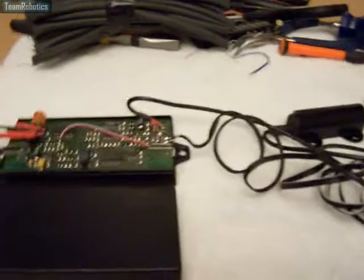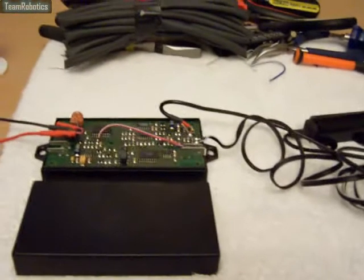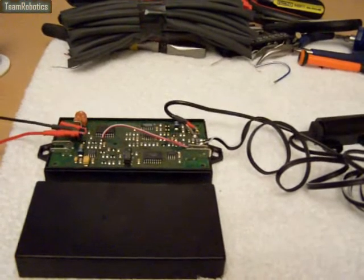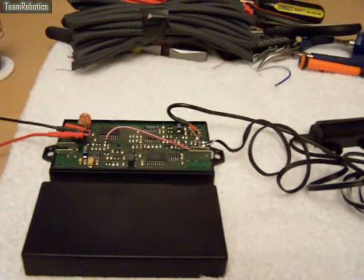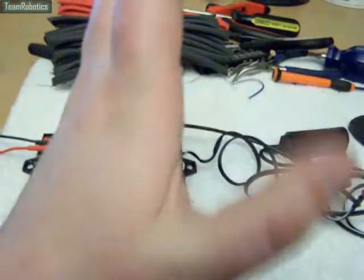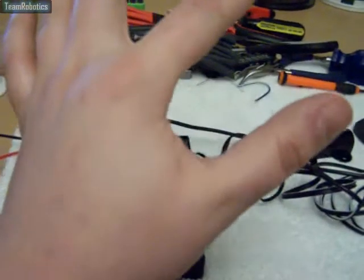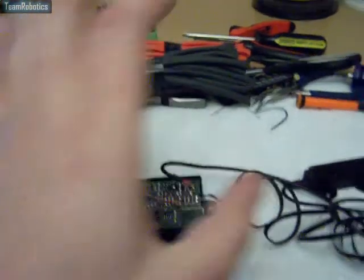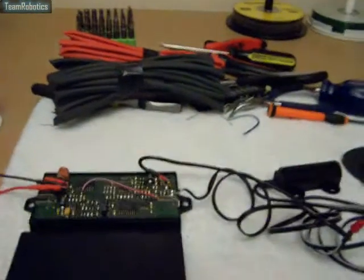For those of you that don't know, I will be implanting two EM4102 tags over the next few weeks into my hands. One will be located between the forefinger and the thumb of that hand, approximately in the centre of the crease. The same with the other hand.